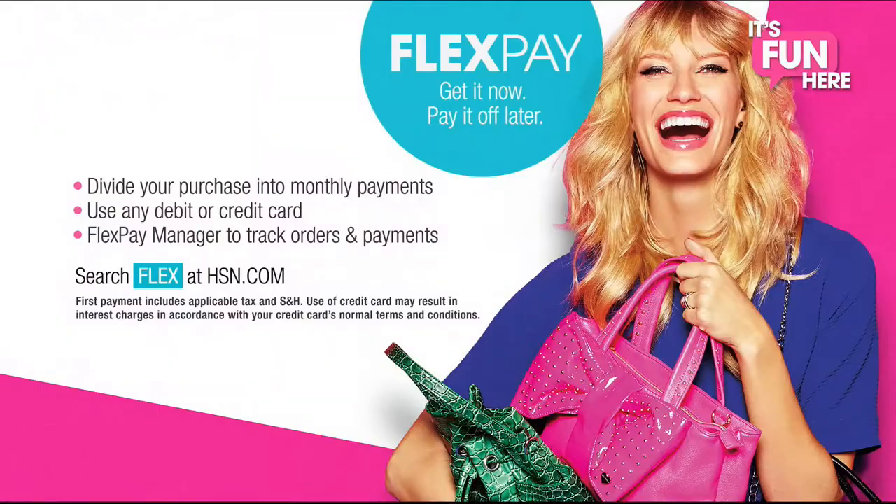Hey there, I'm Debbie Denman. Every night at this time we gather our top products all in one place, so get ready for a clever, creative evening full of crafting fun and spectacular deals. Plus, you can use the best bargain at HSN — FlexPay. Get it now and pay it off later with absolutely no monthly interest.